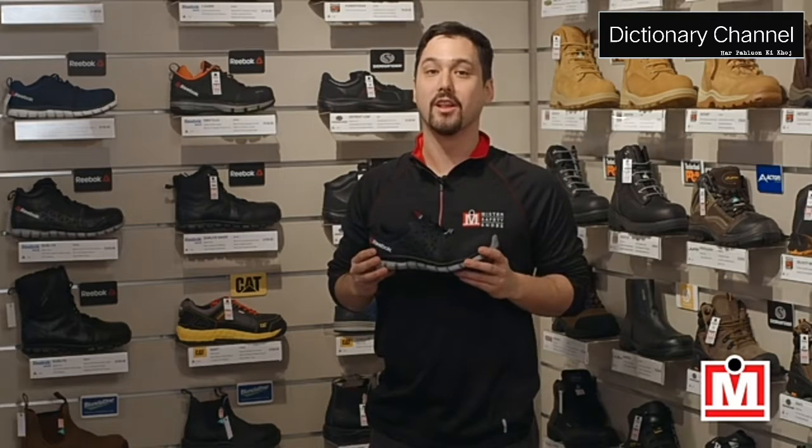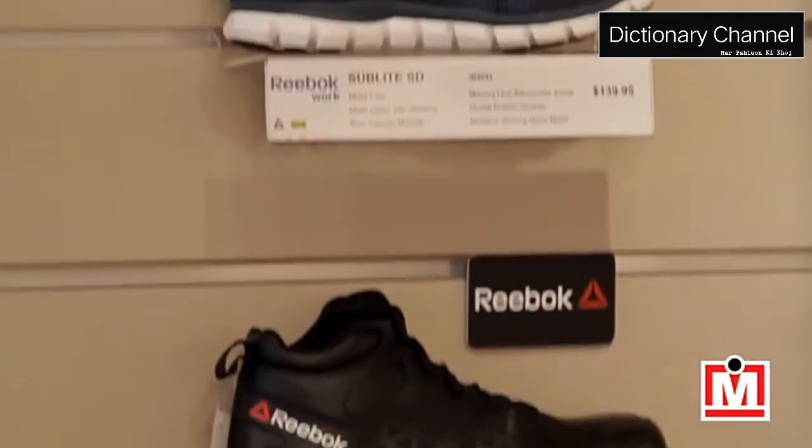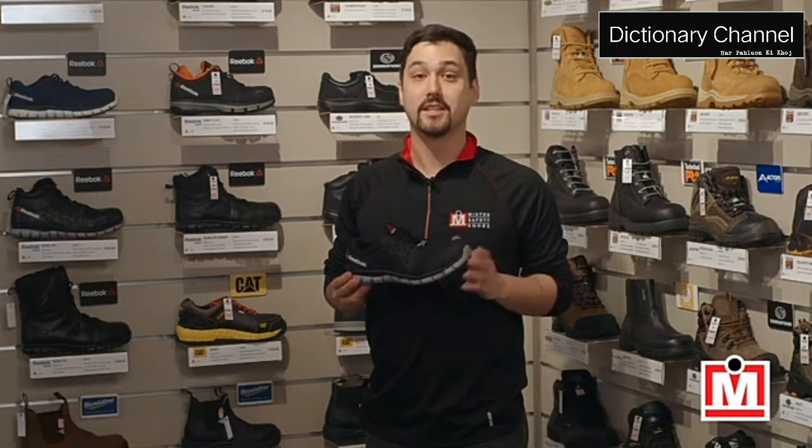Our customers are really liking these, and we also carry a number of other great options from the Reebok Work Cushion Work Series, including the SD and the High Top. You can find the Reebok Work Sublight Athletic online at MrSafetyShoes.com or at one of our retail locations listed on our website.